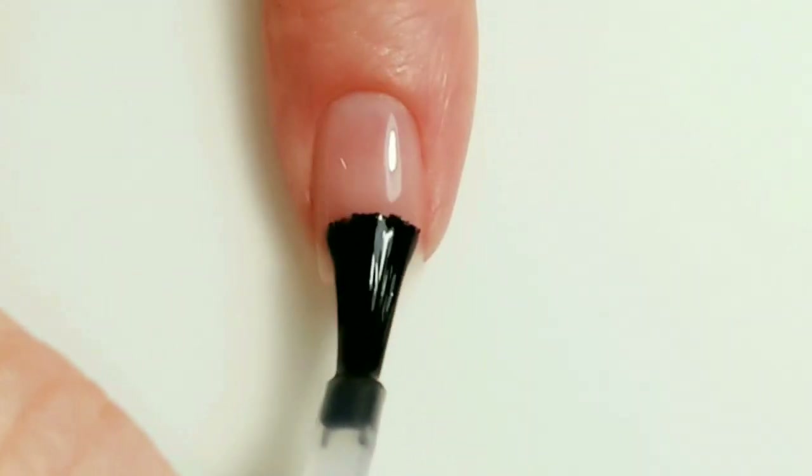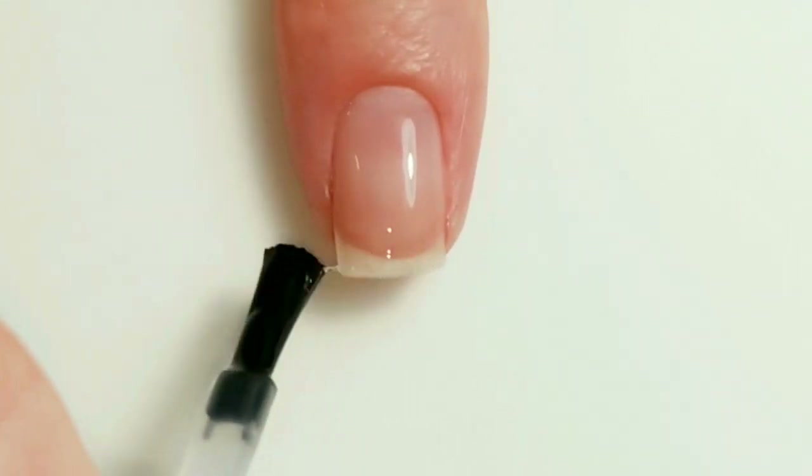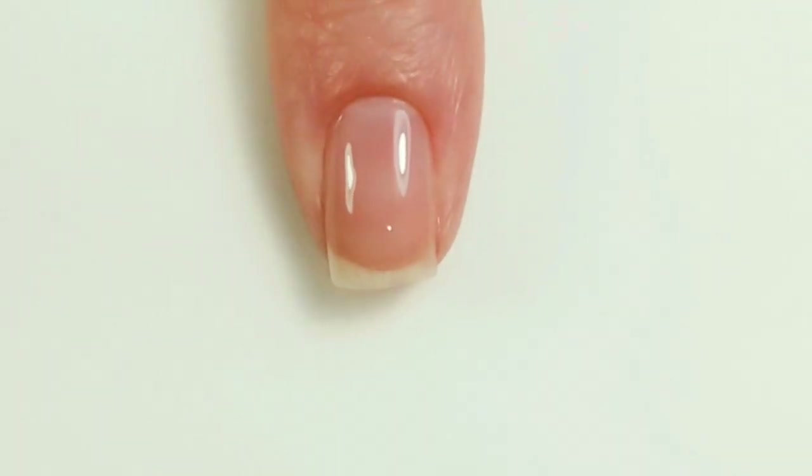First, I'm going to add base coat to all of my nails. This helps protect against staining and makes your mani last longer.